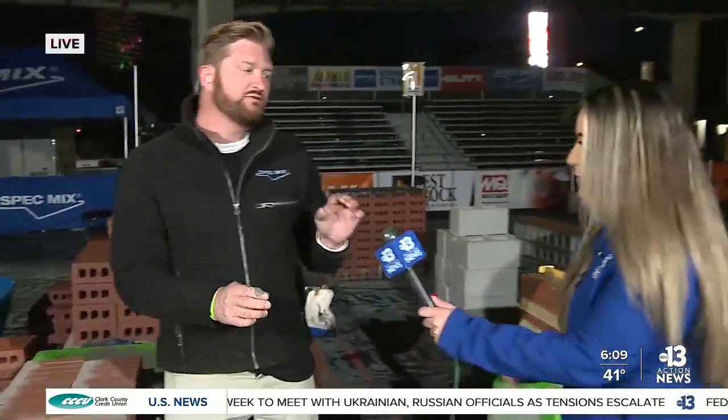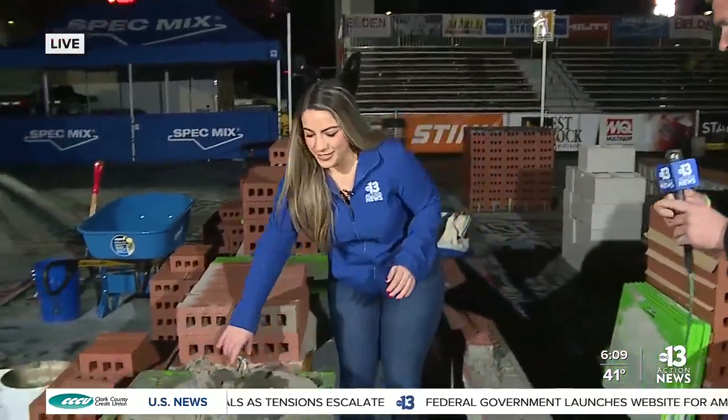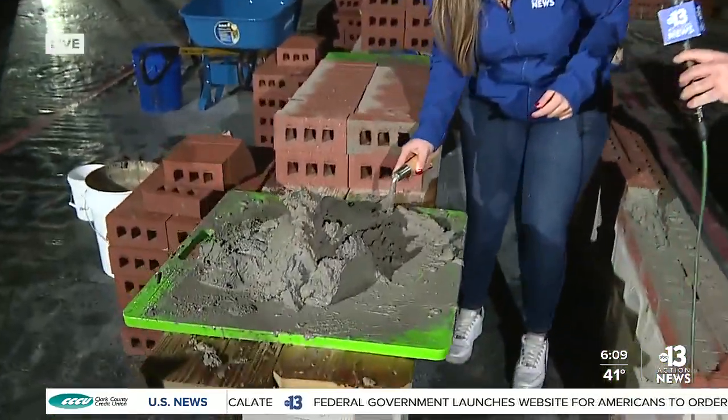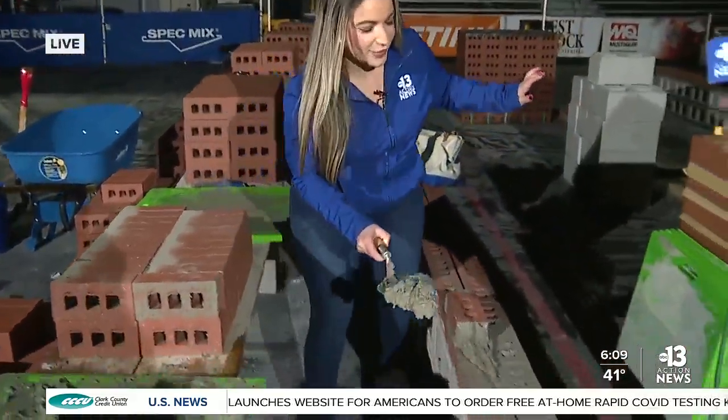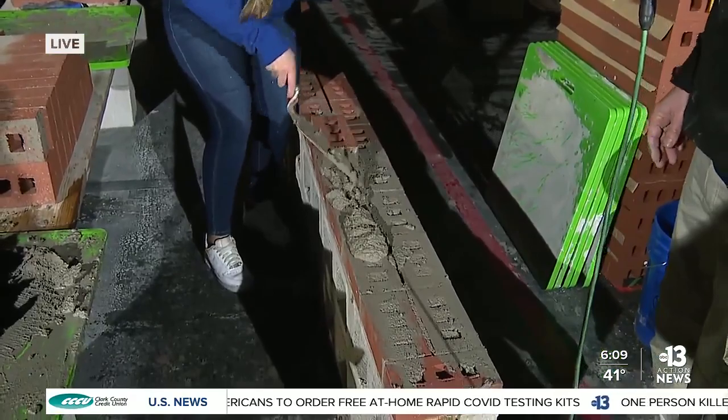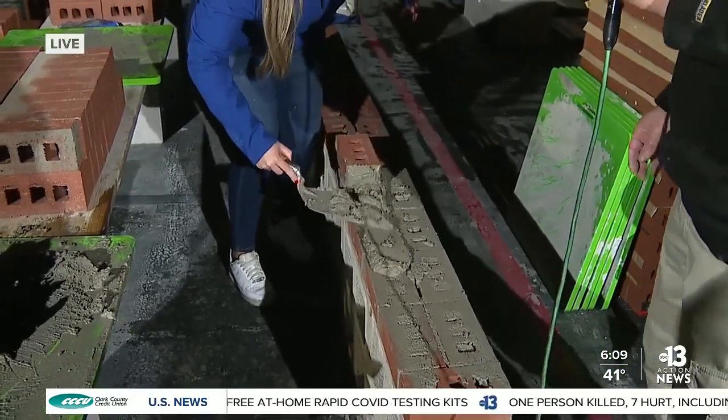Alright, we're gonna swap here and let the pros do it. Okay, so we're gonna grab a big trowel full — that's what you told me, right? Grab a lot. Big trowel. Okay, this seems like a lot here. Alright, we're gonna lay here. Nice flat spread.